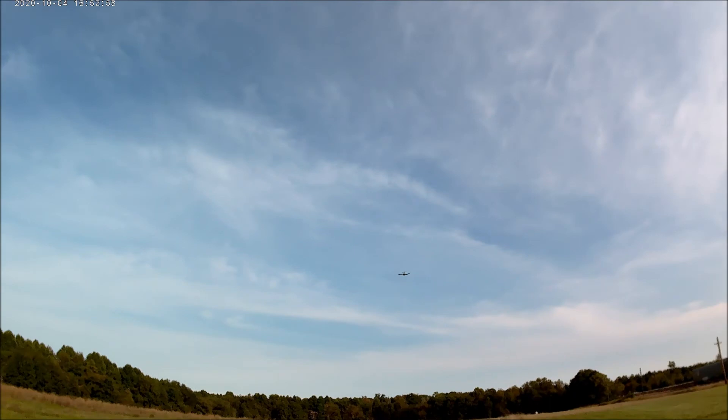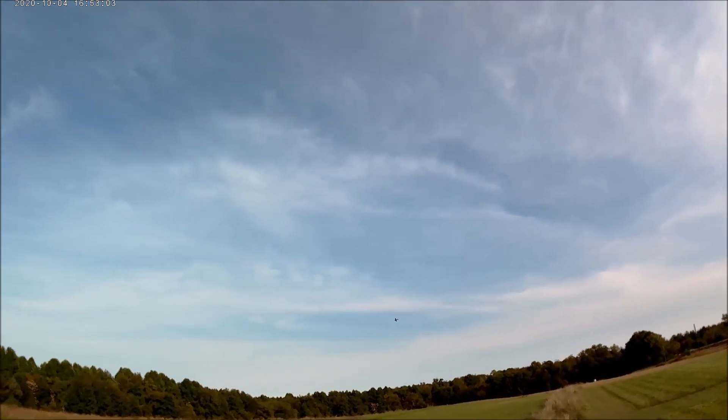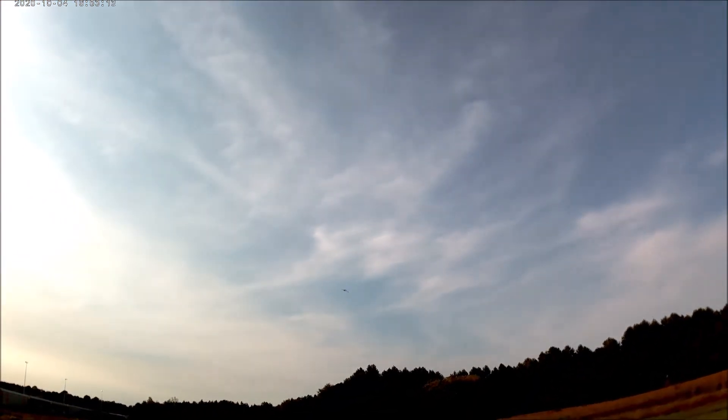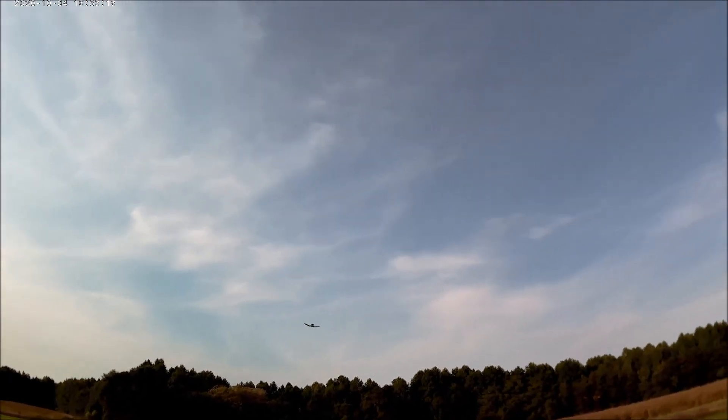Not going to do the embankment — I don't want to do that. The challenge will be on the Focke-Wulf taking off from the ground — that'll be the big challenge I think. This guy's doing great though.